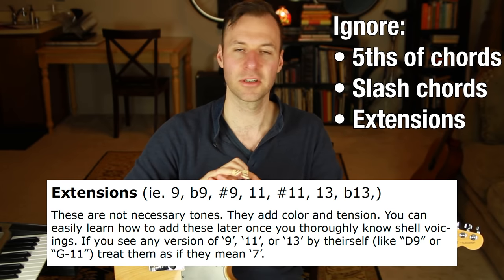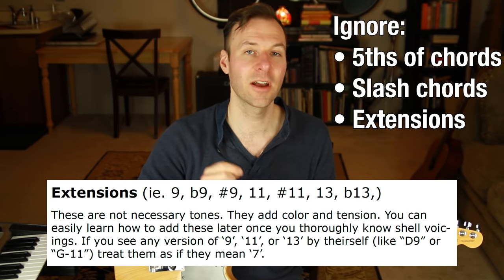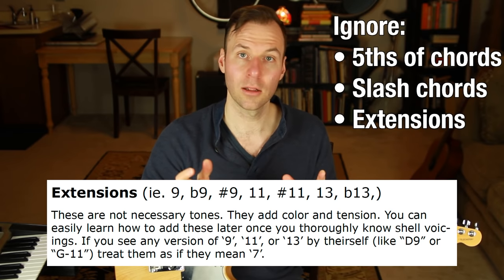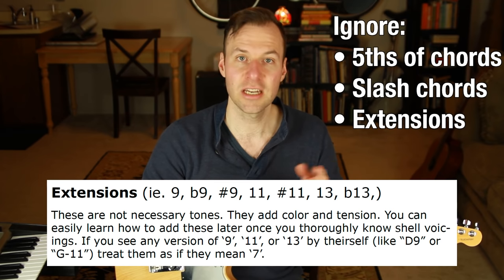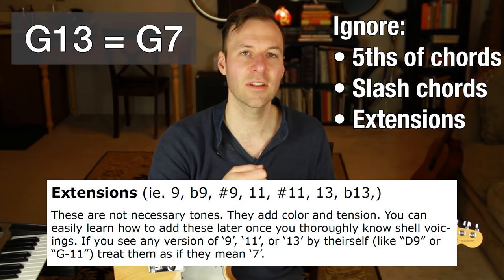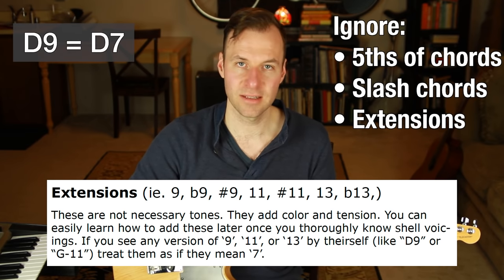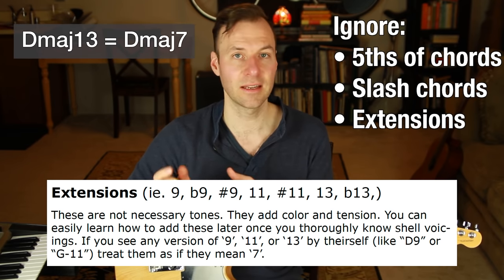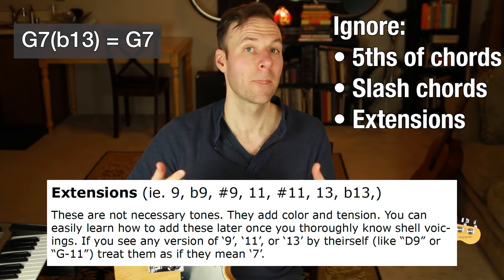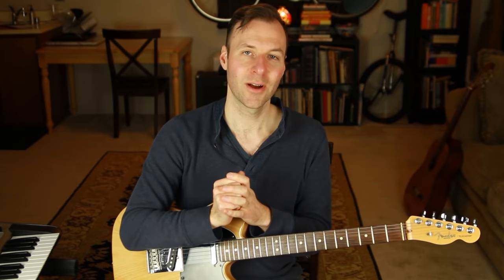You can easily learn how to add extensions on top of shell voicings later — we'll do that very soon. But importantly: when you see any extended number alone, like G9 or G13, pretend it says 7. Minor 11 becomes minor 7, D9 becomes D7, D major 13 becomes D major 7. If those extended numbers come after a 7 — like G7 flat 13 or major 7 sharp 11 — just ignore the extension and play the first part.